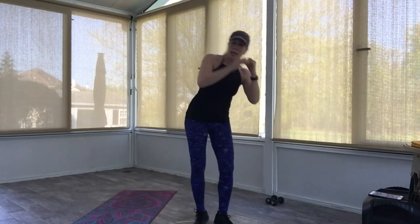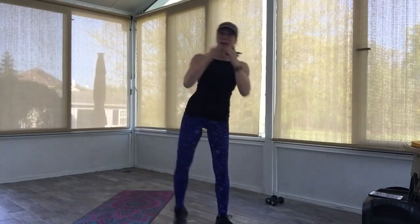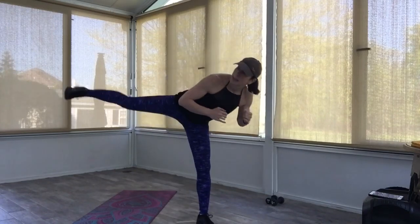Go back to your boxer shuffle again. You're going to give me a right knee side kick — then a right knee back kick. Here we go: knee, side, knee, back. Knee, side, knee, back. Just keep alternating. Knee, knee, knee, knee, back — boxer shuffle here.